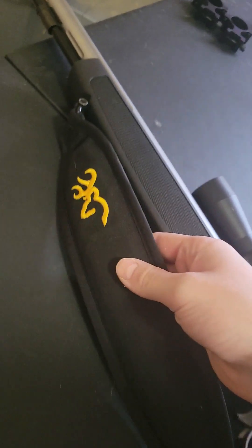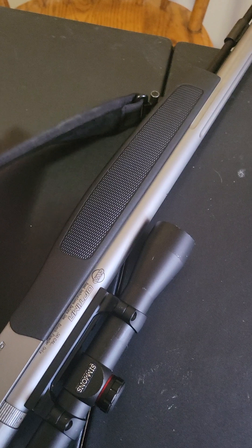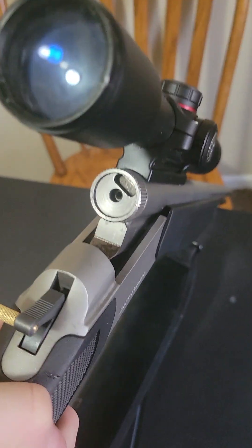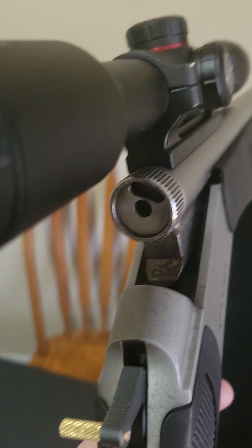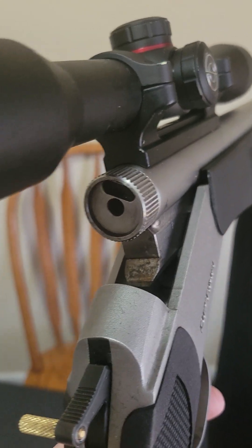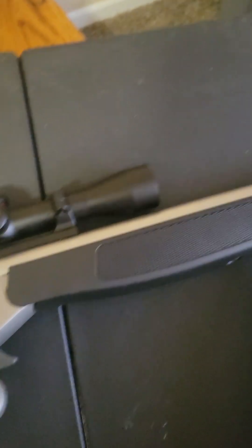I actually put this Browning sling on it — also not sponsored. Pop the barrel forward — there's the breech plug. The gun is completely empty, no primer in there or anything. It's got a Simmons scope on there. I really like it, I'm super excited about it.